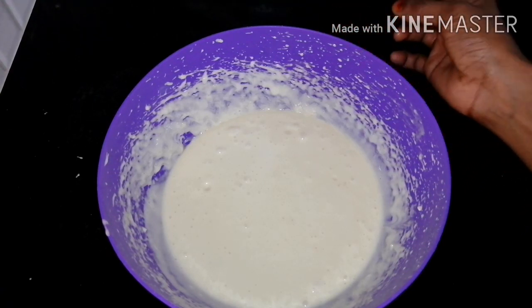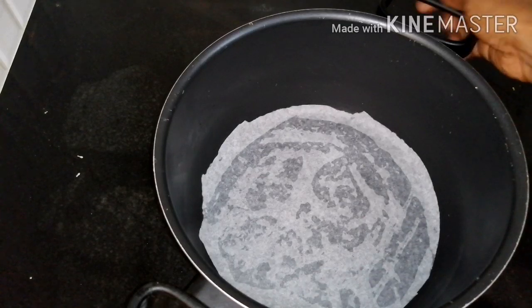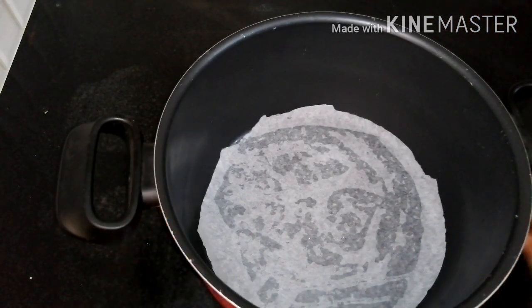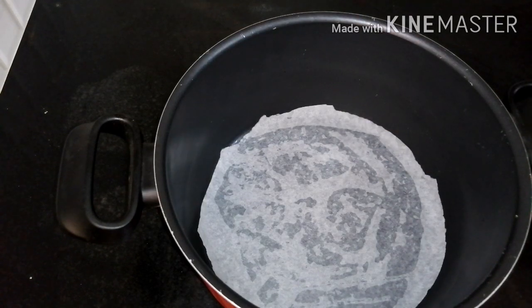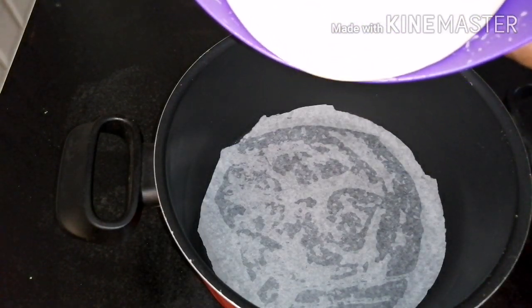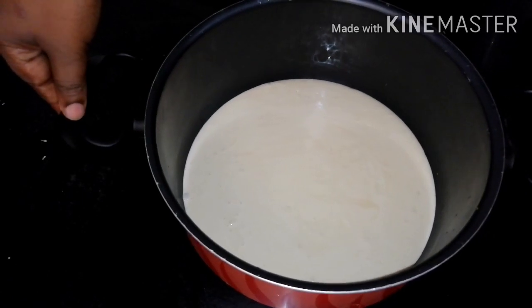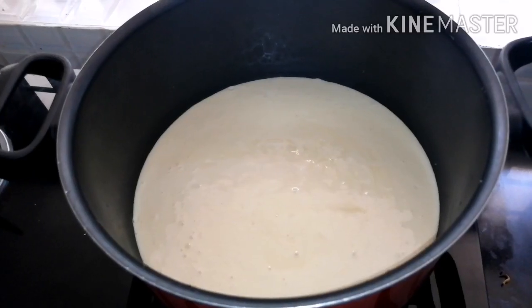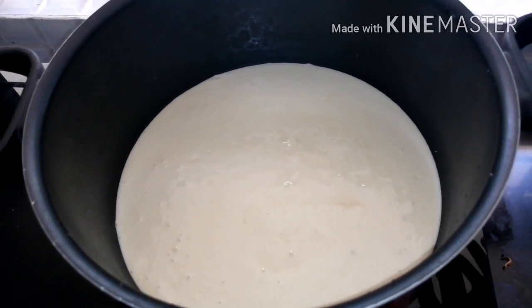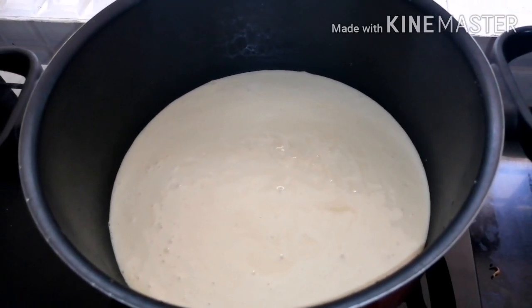We will add 2 cups in the pan. I will add butter to the oil. We will tap it. Now we have a little more heat. Let's put the cake batter in and put it on a high flame.